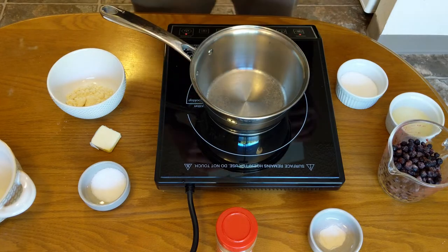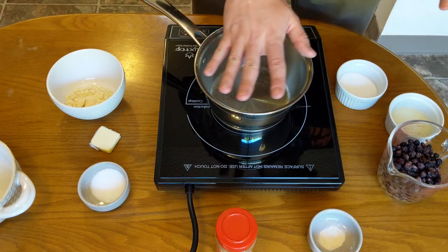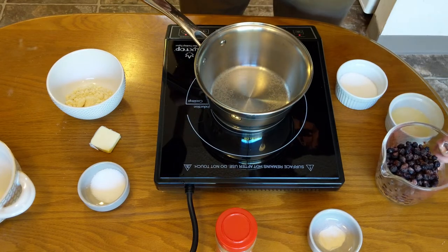This is the first time we've used this cooktop. We're going to want to boil up all these ingredients. Wow, that got hot really fast. Going to dump all these ingredients together.